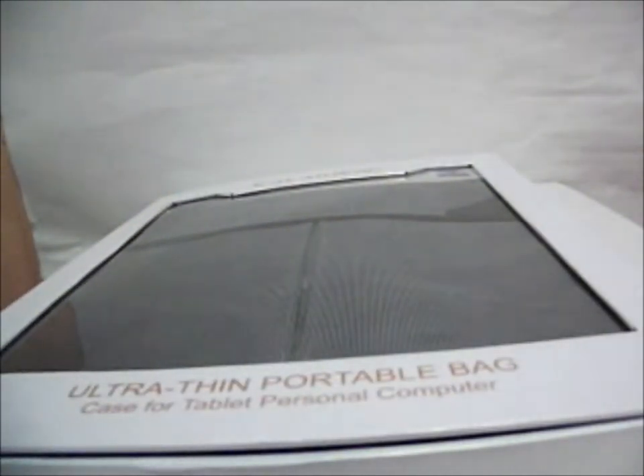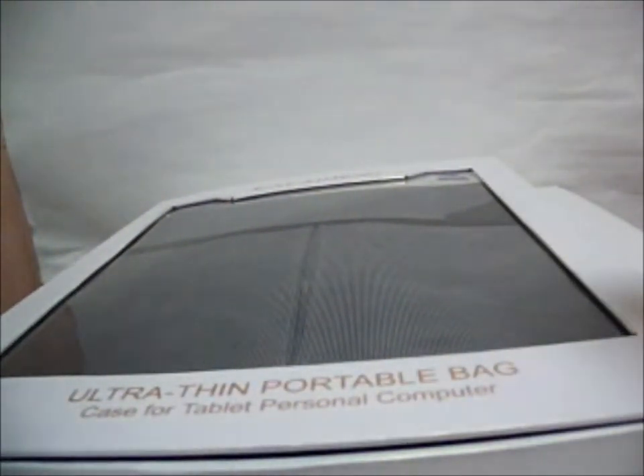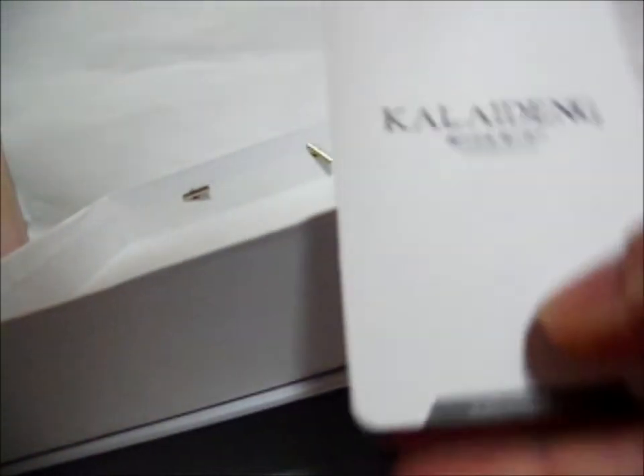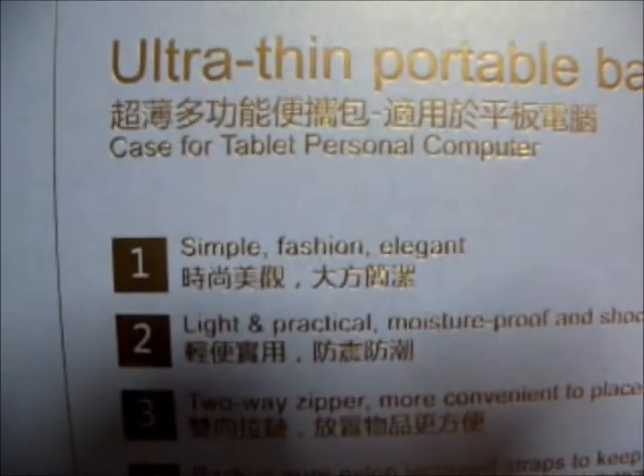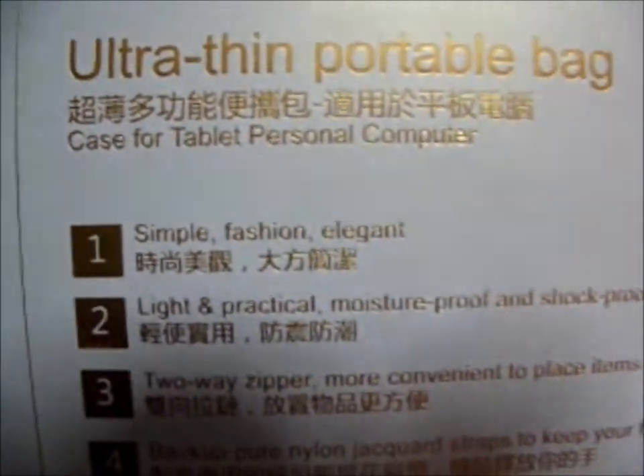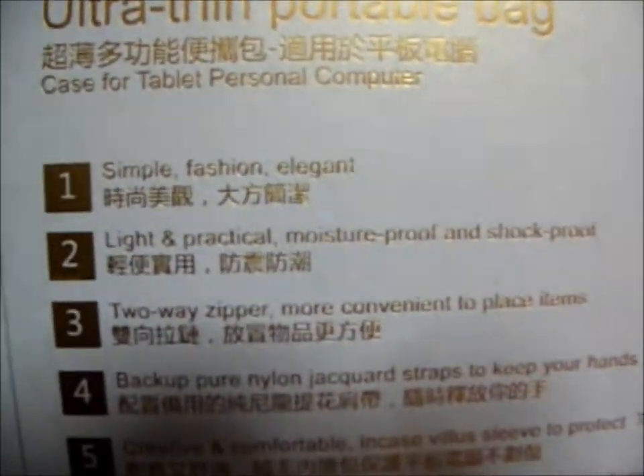I will be unboxing the bag from the case. Over here there is a strip saying Kandeling. Simple fashionable bag that is elegant, light, practical, moist proof, shock proof.